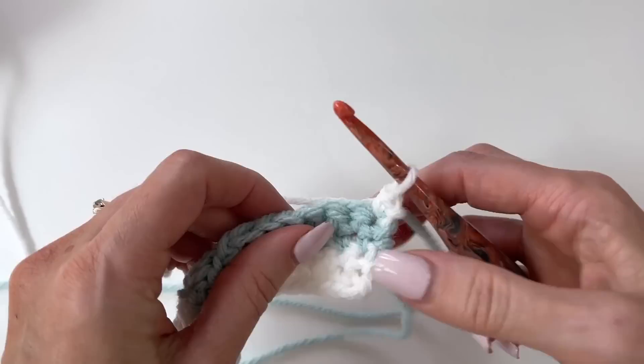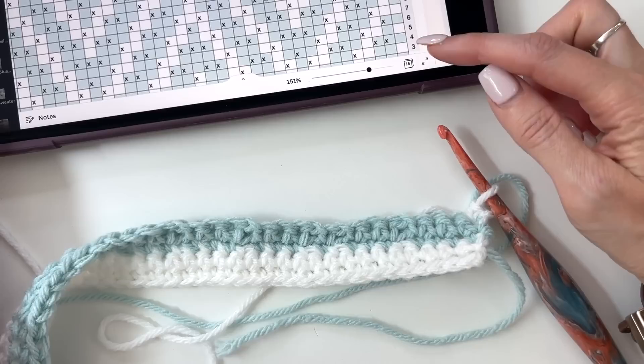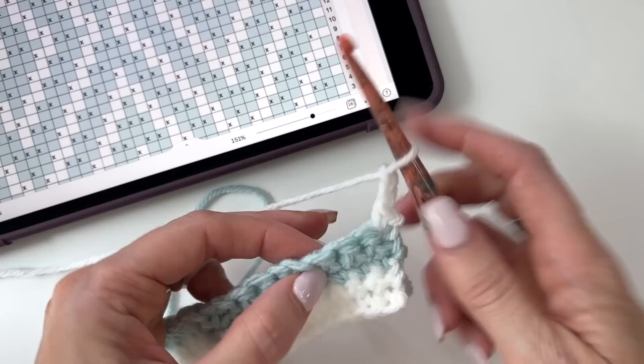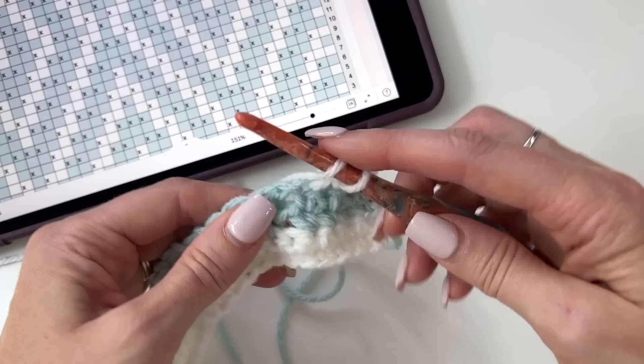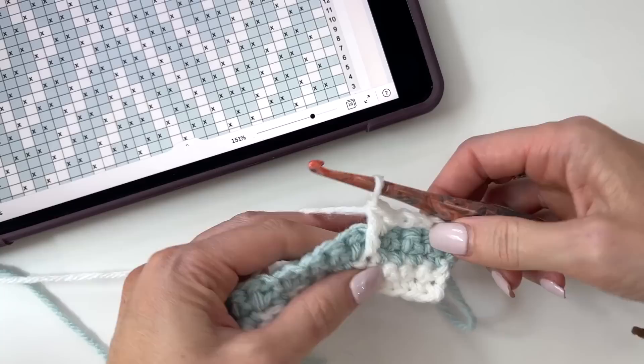Now we're back to the right side, and row 3 will begin some drop-downs. Looking at the chart, we start with a single crochet, then chain 2. We're going to do a single and a drop-down. So: single crochet, chain 2, skip over 2, single crochet. When you do these drop-downs, you should be coming to those two chain-1 spaces. Look down to the A row — there's a stitch available. Yarn over, go down under both loops of that stitch, pull up a loop, yarn over, pull through 2, pull through 2. That's the drop-down.